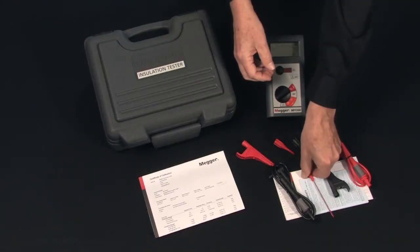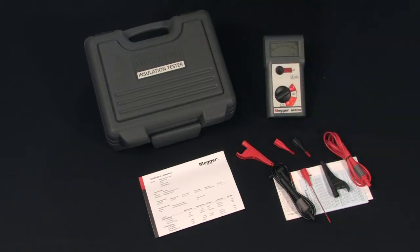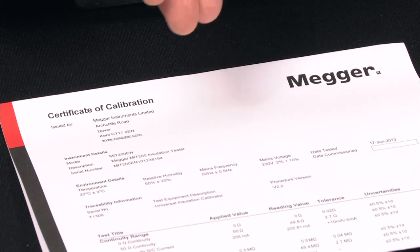There's also an extended probe for reaching access points of difficult contact. Comes with an instruction card, extra instructions for the leads, a warranty card, and a certificate of calibration.